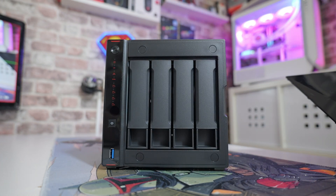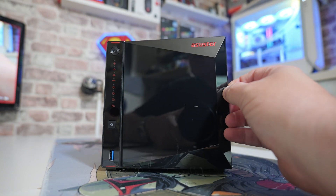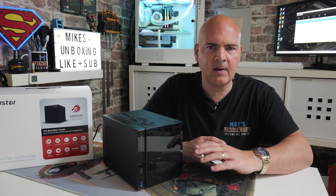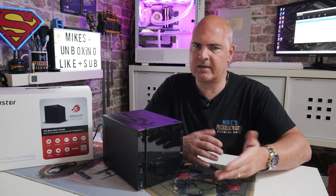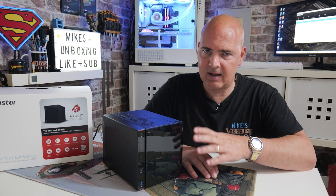So maybe at some point you're unable to access the IP address for some reason, or maybe you've switched out your router or your router's had an upgrade. You've got a new modem and your IP address has all changed, and your NAS basically doesn't know what to do with it all, and you cannot access your NAS at all.